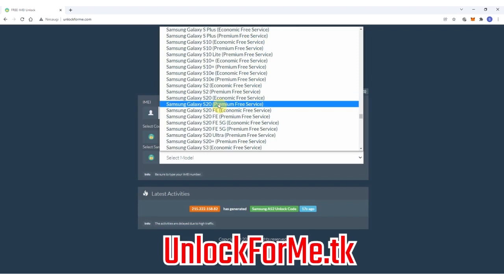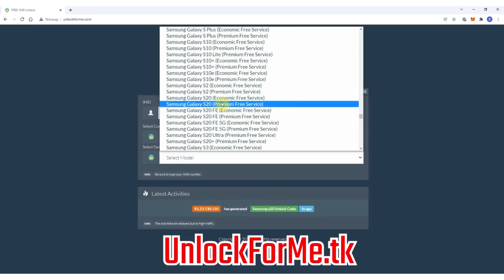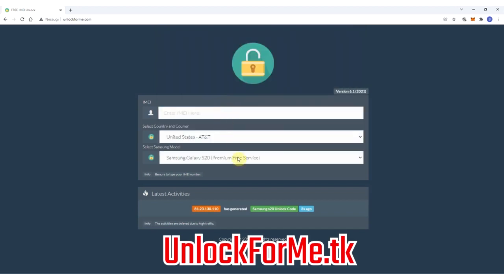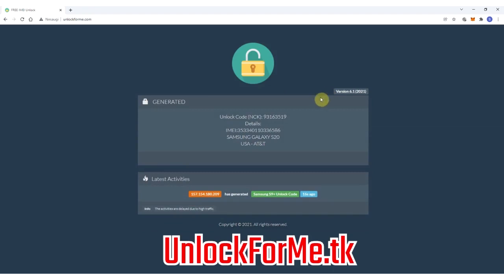As you can see here, you have two services: the economic service and the premium service. The difference is that one is faster and the other takes longer to request the unlock code. For this example I'm gonna select the premium service for faster results. Next you have to write down the IMEI number — that's the number we got a few seconds ago. Keep in mind this number is very important; you have to write it down correctly, otherwise you'll get an error and the unlock method will not work. This code will only work one time for one specific phone.